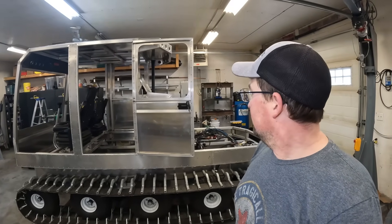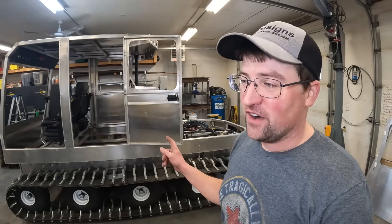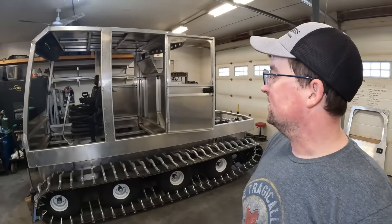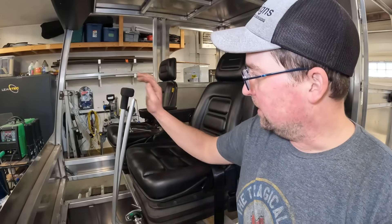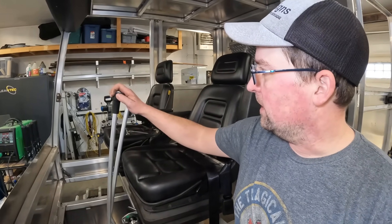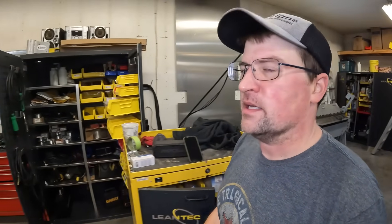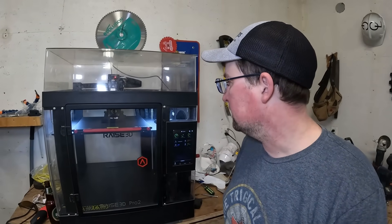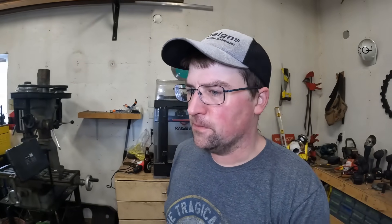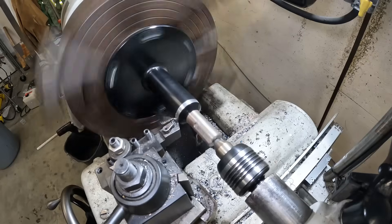I just 3D-printed some really nice lever handles — these are gonna get shortened down a bit more and then cleaned up. They're printed out of PET carbon fiber. I did one last night and the other one is coming out on the printer right now with about four and a half hours left. They should be pretty cool.